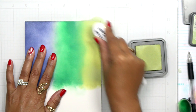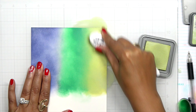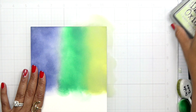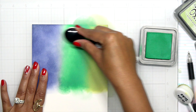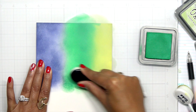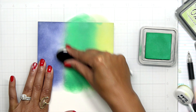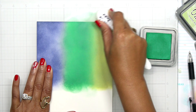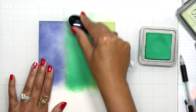Working with the oxide inks, they are a little more forgiving for blending compared to the regular distress inks, but you still want to use a good portion of ink. Especially on white cardstock, you're going to see the white toothiness behind the colors if you don't really saturate your paper. So I go back and forth between all of my colors making sure I get that good blend going.